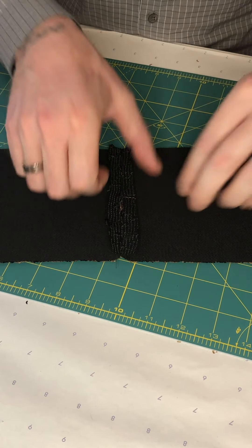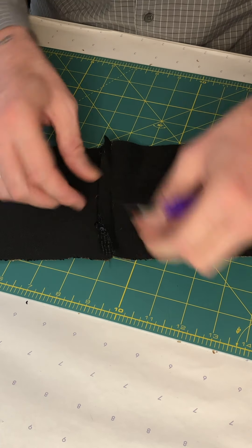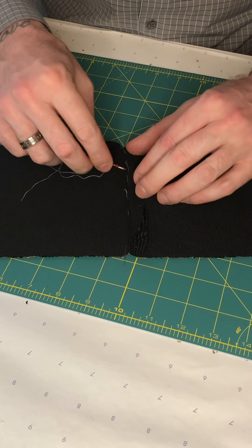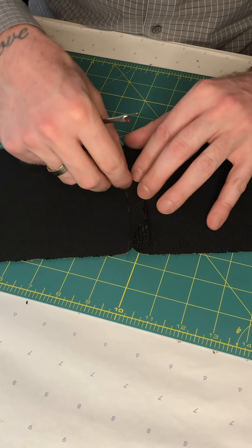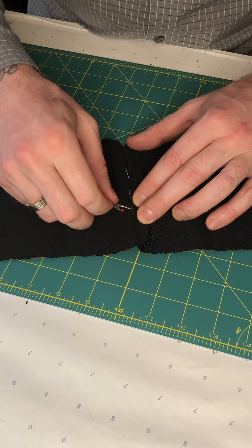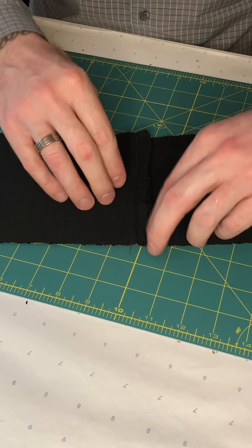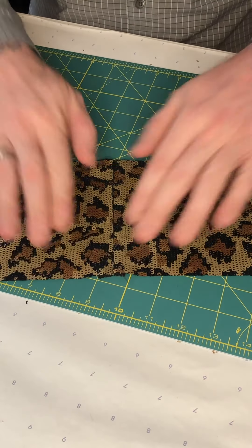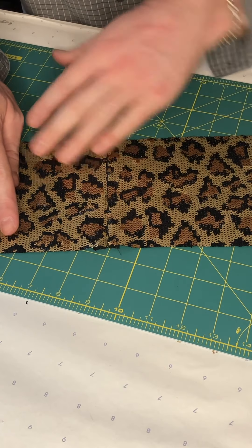That is my seam done. I took my fabric out of the machine and I am removing the basting stitches from both sides. Sometimes if you're really accurate with your sewing you may have stitched on top of that basting stitch, so it can be a little bit trickier to remove — but eventually you'll get it. Then just press the seam flat and open. When you're pressing sequins, make sure you're covering them — from the back of the fabric as well as the front — and it's always a good idea to have a pressing cloth on hand.